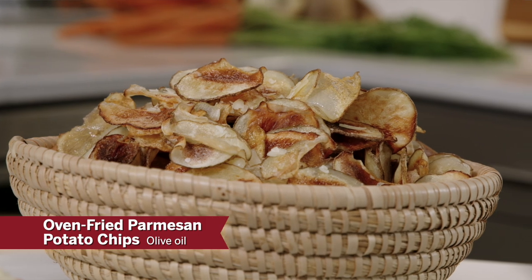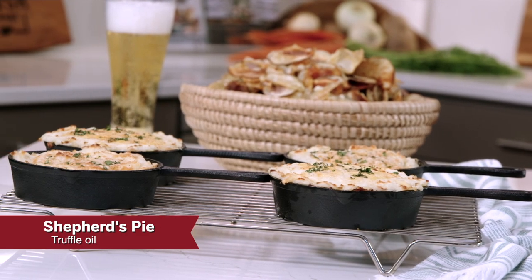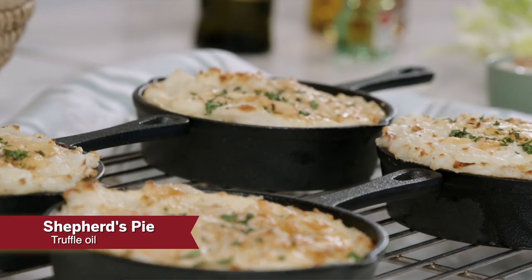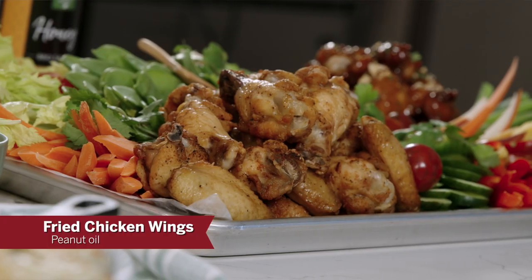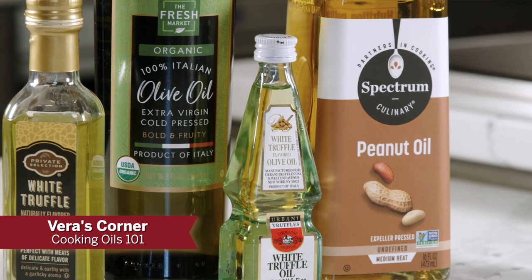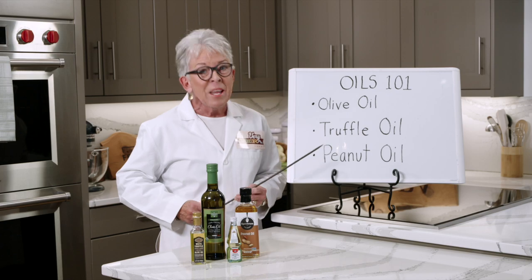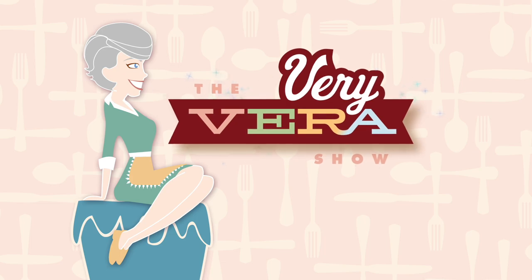The second oil is truffle oil, and for this recipe we're going to do a shepherd's pie — a fabulous entrée especially for this time of year. And then finally peanut oil, and these chicken wings just plump up. I think you'll really love this recipe too. In Vera's Corner, just because we're through in the classroom doesn't mean I don't have a homework assignment, so we're going to talk about some other oils. I'm ready to get my apron on — here we go.